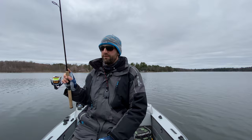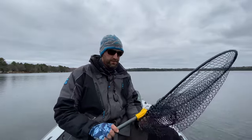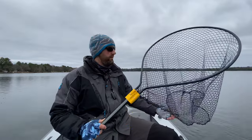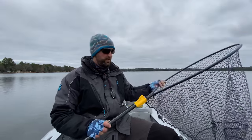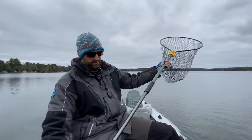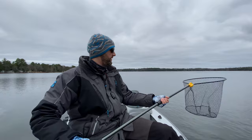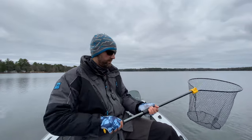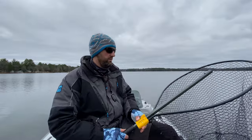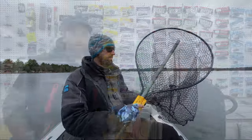Another thing I like to do every year is check my net — make sure there are no holes or tears. I did have some in my net this year so I went and picked up a new one: the Frabill Conservation Series. This thing is a beast of a net — it's got rubberized mesh so you don't have hooks sticking in the mesh, it's easy on the fish, it's got a lock so you can fold it up and keep it in a smaller area, and it also has a telescoping twist-lock handle giving you almost six feet of extension. This can handle pretty much any fish I'm going to come across other than a giant pike or big muskie — great lakes trout, salmon, bass, walleye. I'll link this in the description.